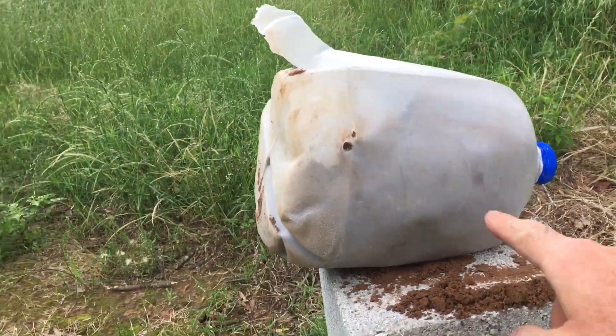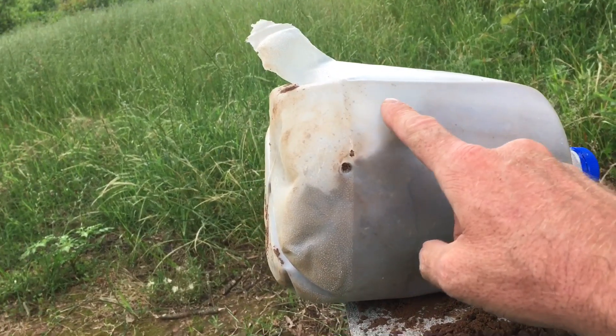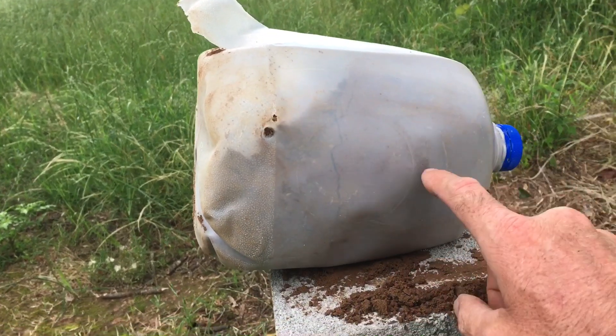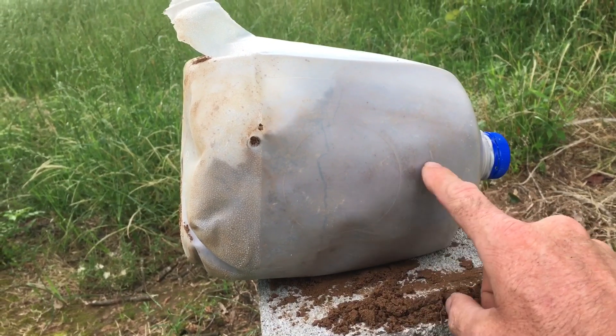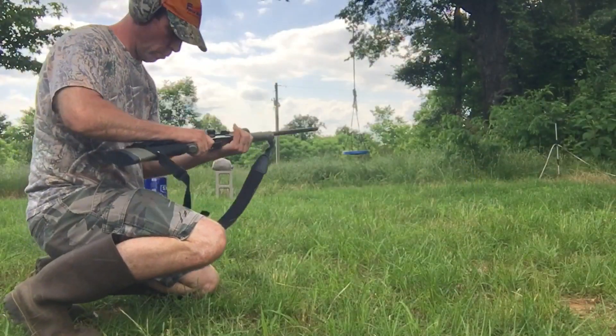Just for fun, I'm going to try to shoot it around this area with the 243. You can see it's empty of dirt there, so the density is not going to be the same, but might as well shoot it with another gun.